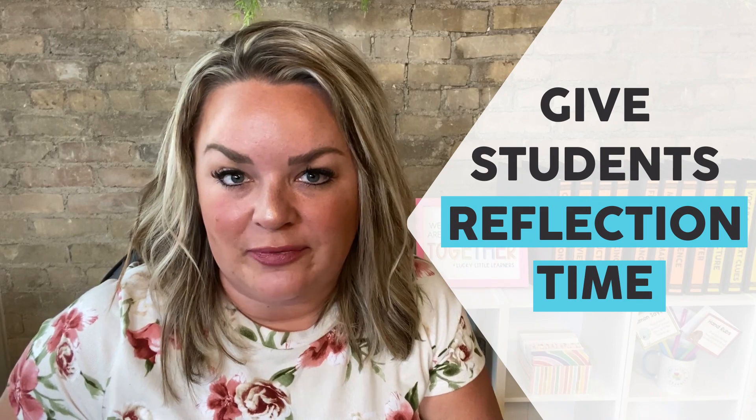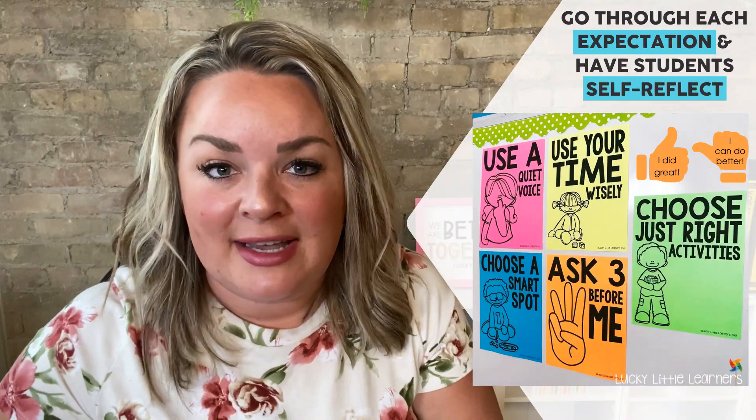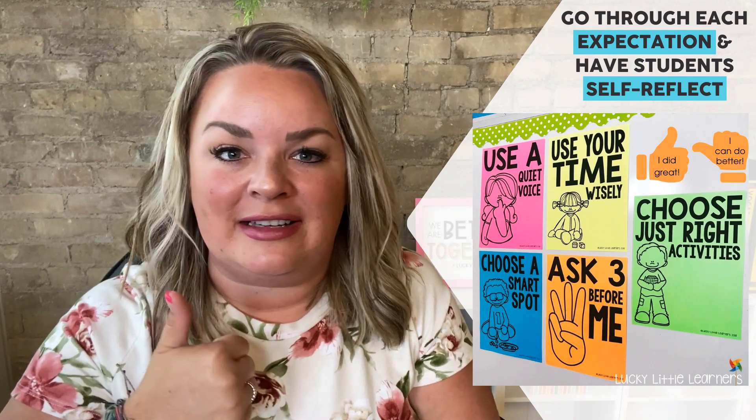When you finish your center time, give kids a chance to reflect. Reflection can be very informal — a simple thumbs up, thumbs down, or thumbs sideways on how they felt they personally did with each expectation. At the end we go through each rule; I'll show them the poster and say 'Did I choose a smart spot the entire time?' I tell kids to put their thumb by their heart and give themselves an honest rating. It's amazing how honest kids are with themselves, and this practice continues to reiterate the importance of these expectations.